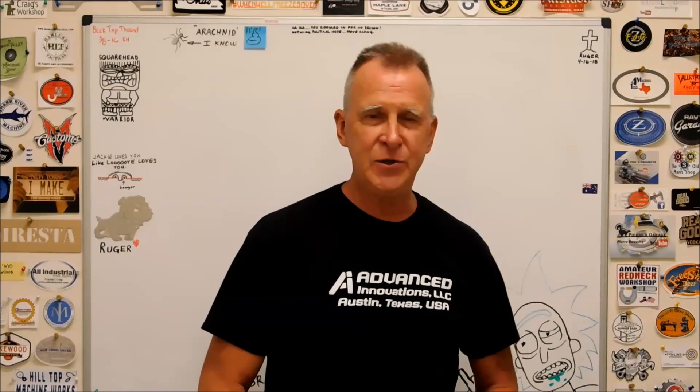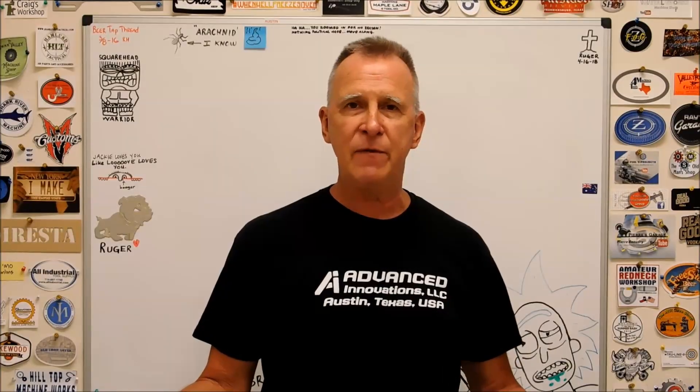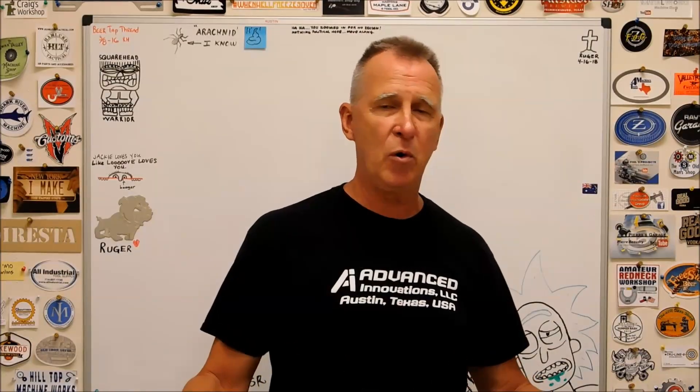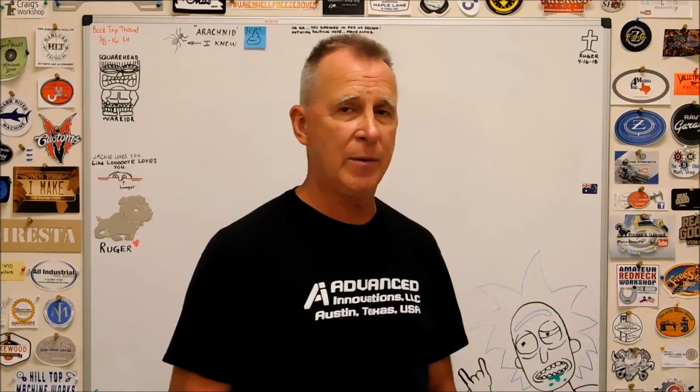Hey guys, Joe Pye here at Advanced Innovations. Welcome back to the shop. One of the things I like about the channel is that when I get a question that I think has broad application or interest, I'll make a video on it, and that's exactly what I'm going to do today.